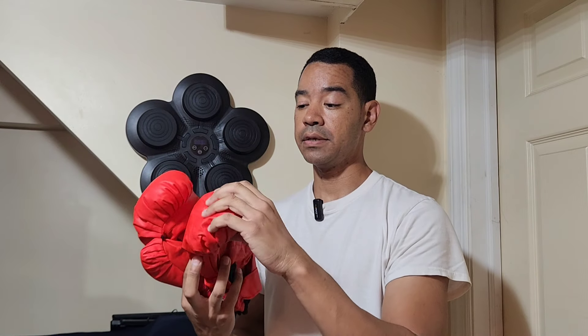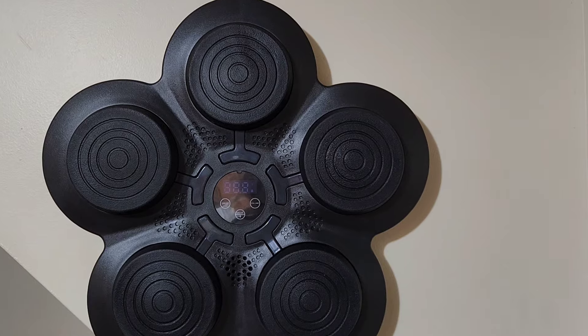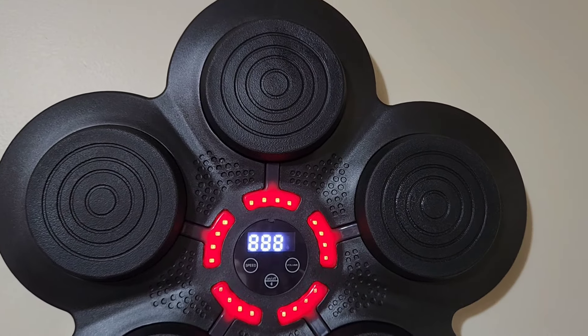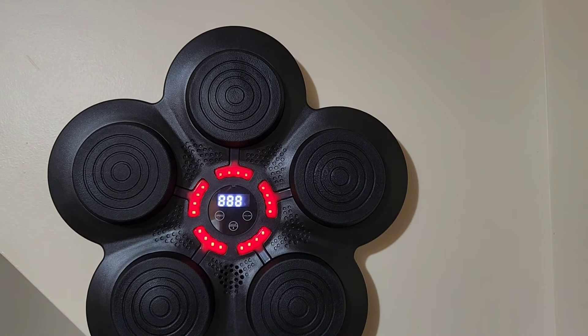It also comes with these two boxing gloves, which can fit an adult-size hand or even a kid-size hand. Here's a close-up view of the punching machine.